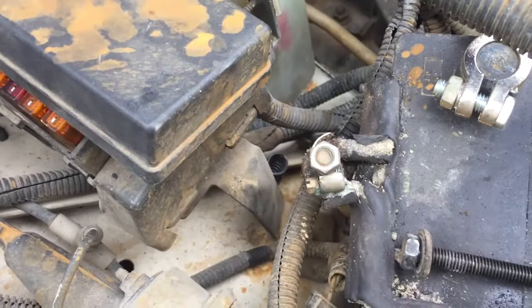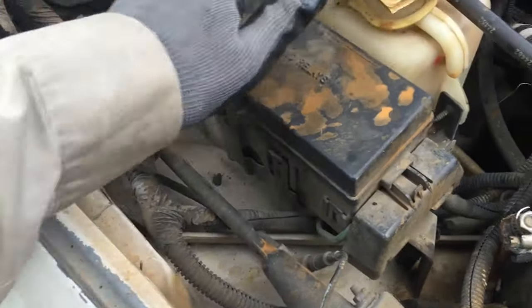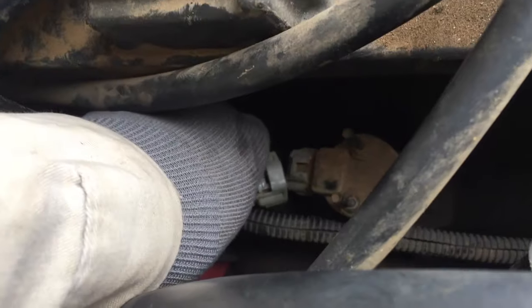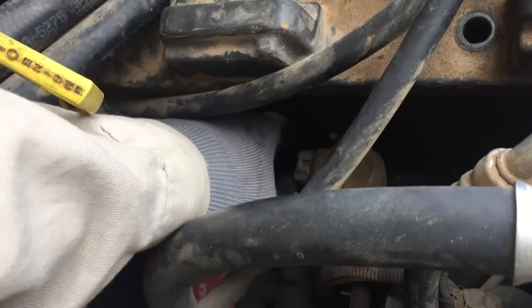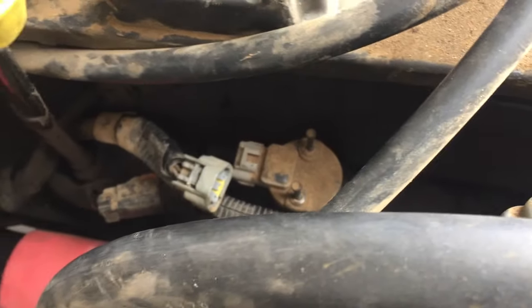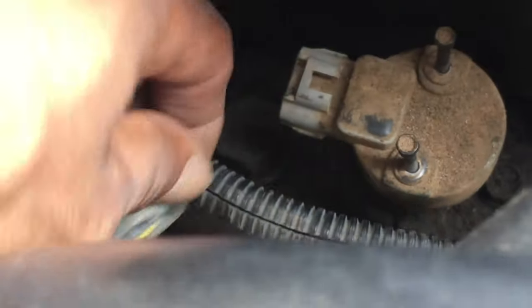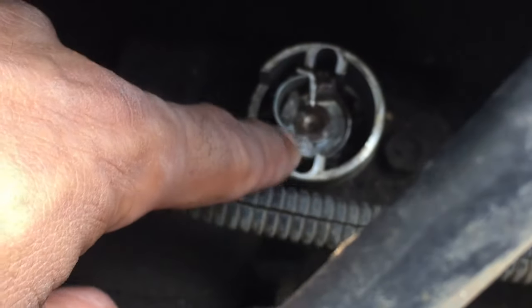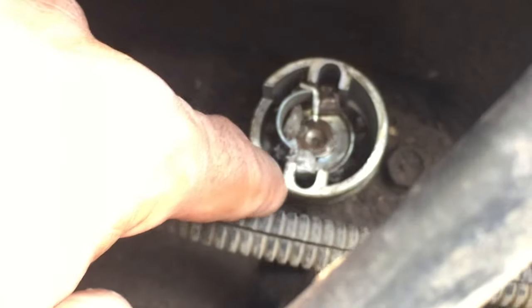I checked the fuses and none were blown — they were all good. My next step was to check the cam sensor. I have a scanner and when I scanned it, it was reading the camshaft sensor as a fault. I pulled the cover off just to see what was going on down there, and here's what I found.